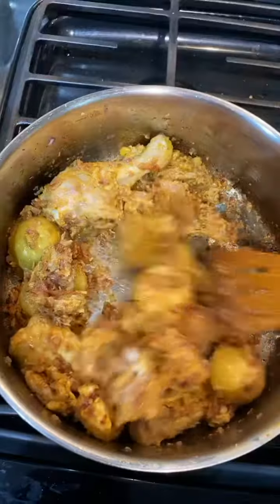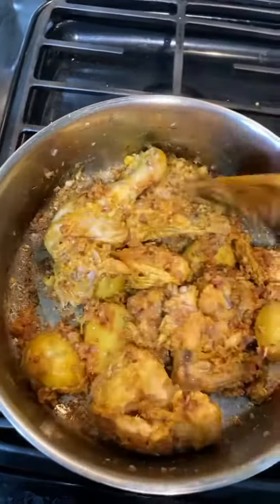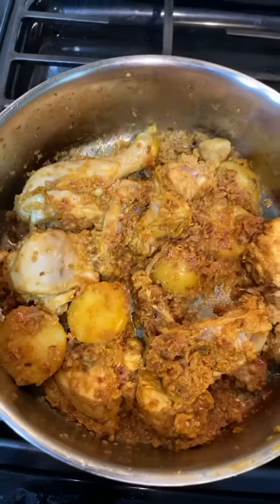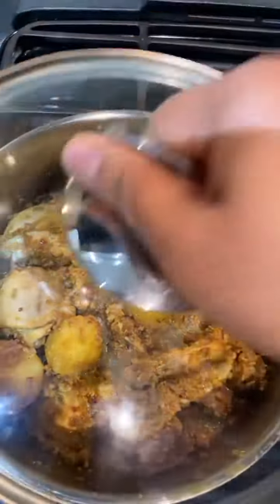What we will do is reduce the flame. We will leave it in the pan for 10 minutes so that the chicken releases its moisture, and then cook it in the pan.